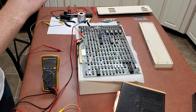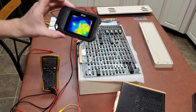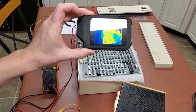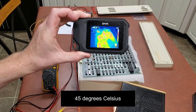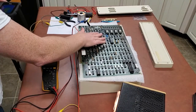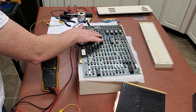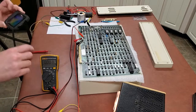Let's look at it with the thermal camera. The hottest devices are still those serial devices — they're up to 112 degrees Fahrenheit, which isn't hot. I can feel them, they definitely have a little heat on them, but we'll just let those ride for now.